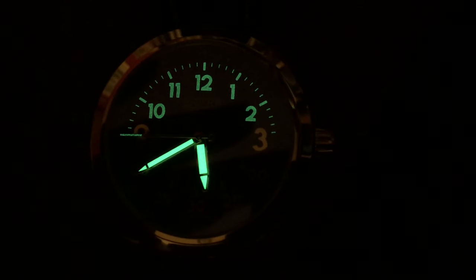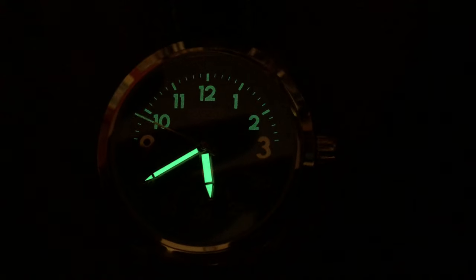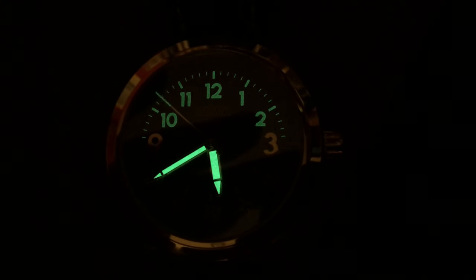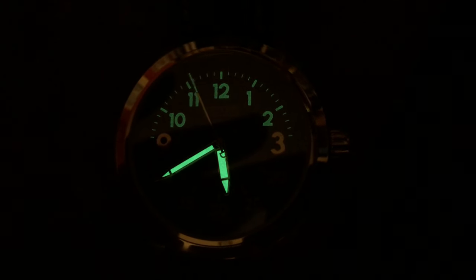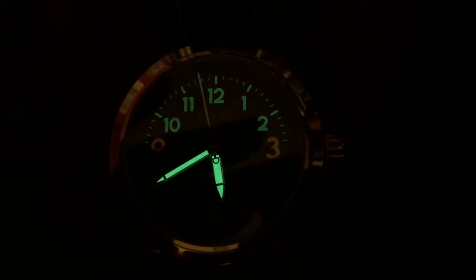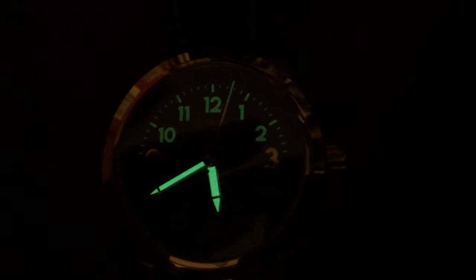Let's take a quick look at a loom shot. Not much to really see here — just the hands and upper indices illuminated in Superluminova C3. The hands seem to have more potency than the indices. Not sure the rationale with only illuminating the hour indices; I think a more complete application would have been a better choice.